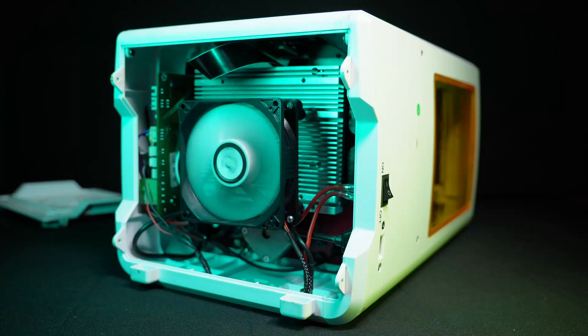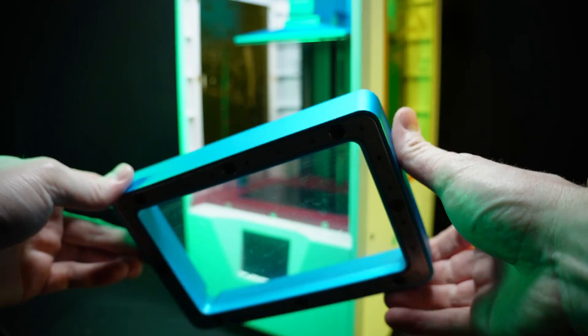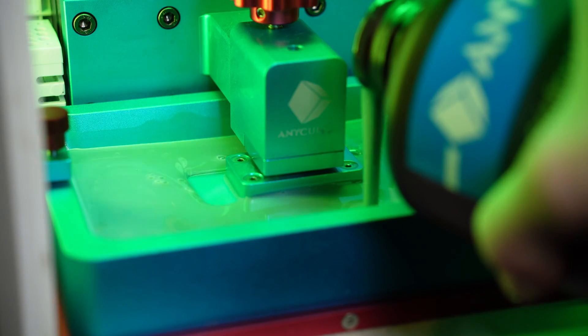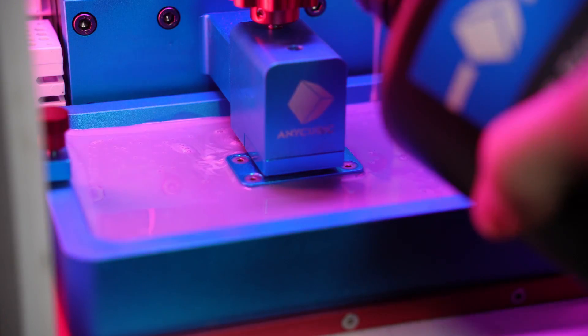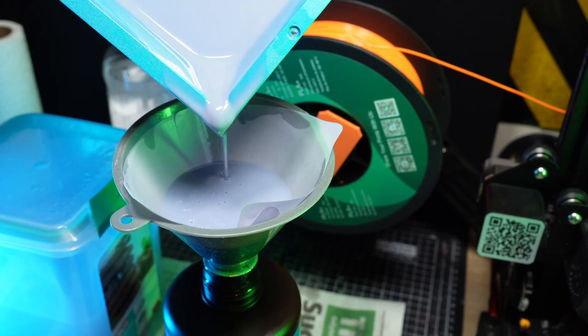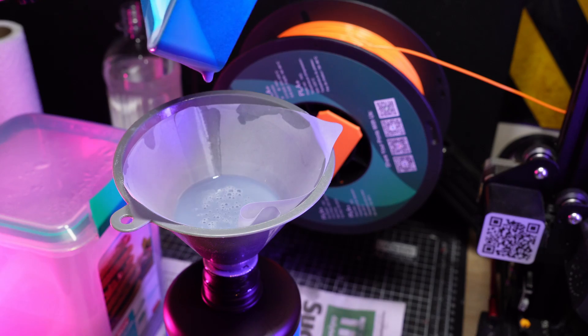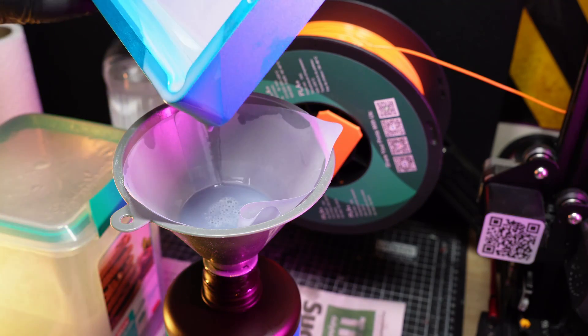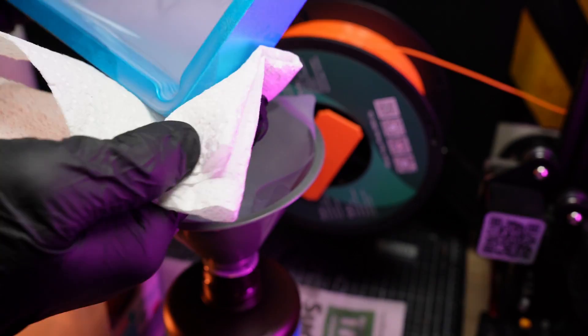As for the cons: the factory fan was loud as hell. There's no max fill line on the vat, but an easy workaround is to top up at the very beginning of a print when the resin is at its maximum displacement, so not a big deal. When it comes to pouring out the vat, it doesn't really work all that well despite the little channel in the corner that's meant to help with that — so it's always a bit messy to clean up if you do have to empty it out.